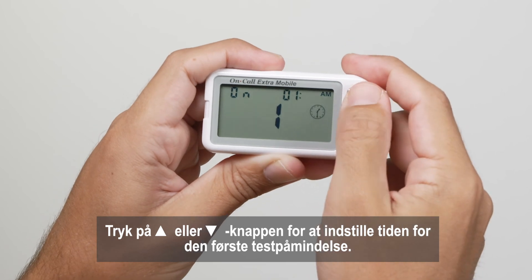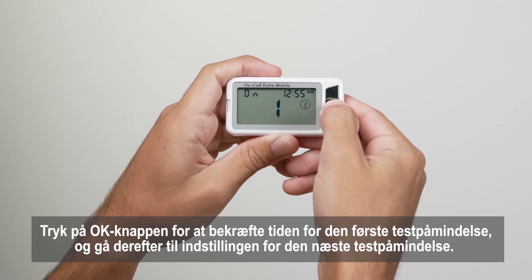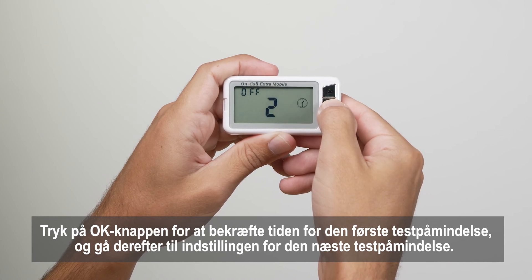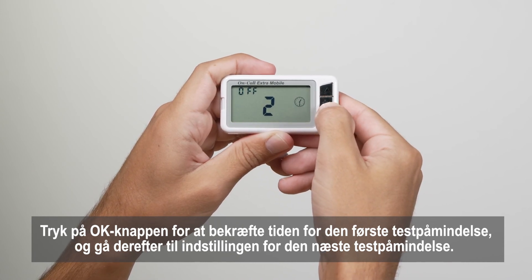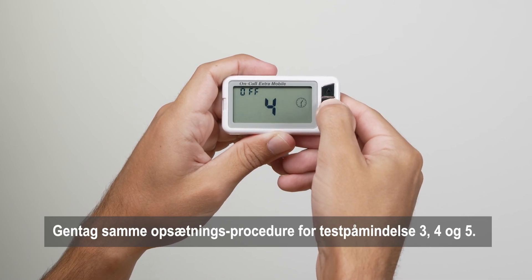Press the up arrow or down arrow button to adjust the first test reminder time. Press the OK button to confirm the first test reminder time and then go to the next test reminder setup. Repeat the same setup procedure for test reminders 3, 4, and 5.